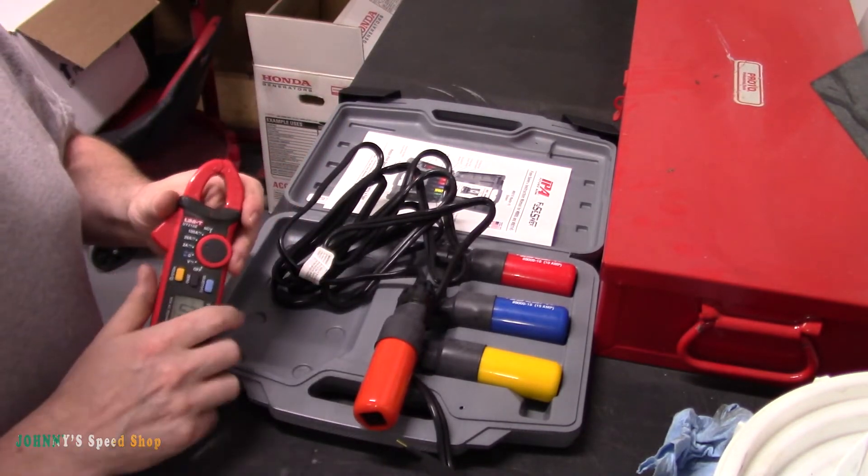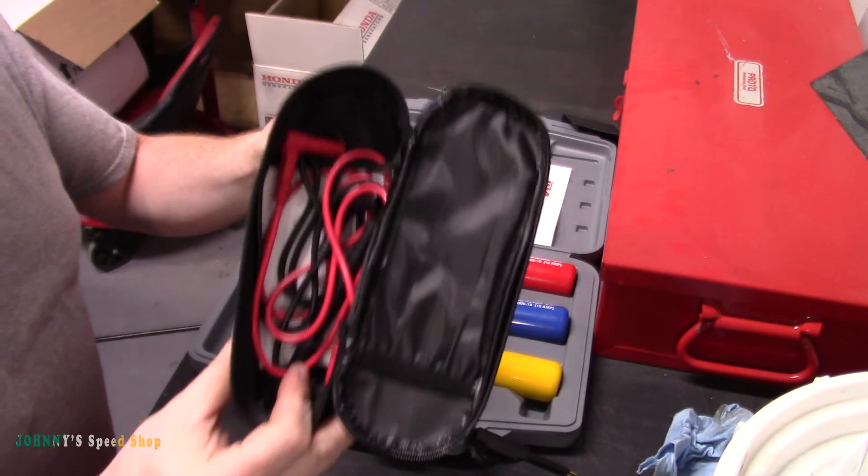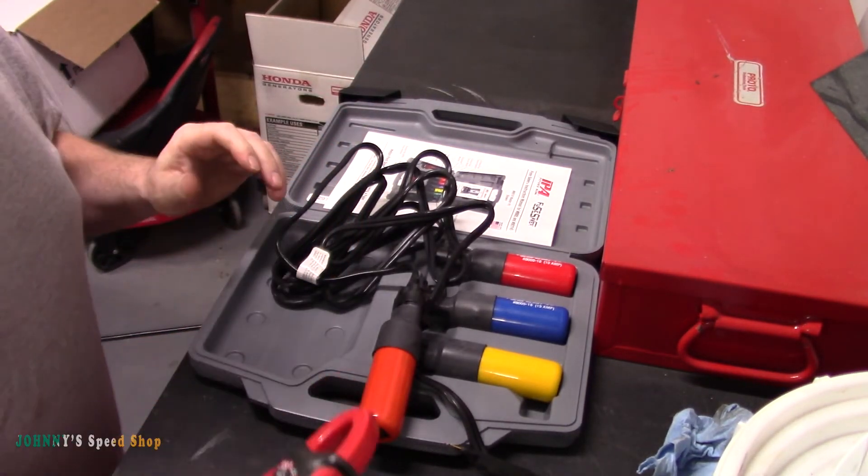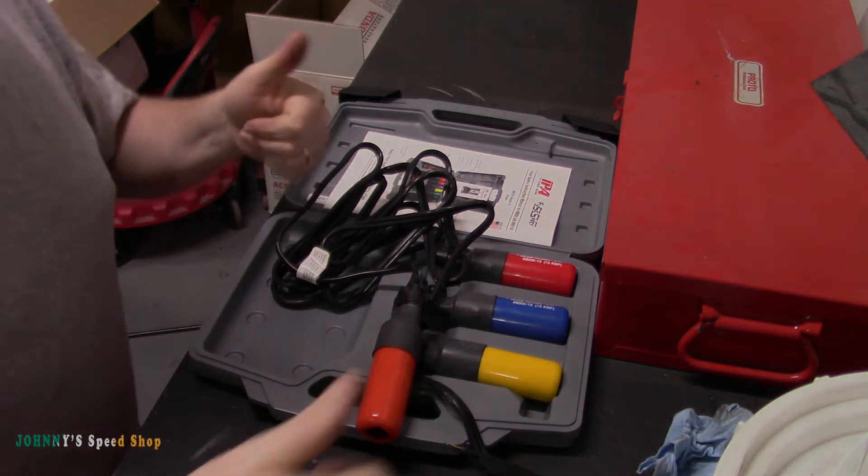The Unity kit comes in a little pouch with leads included. I'll put a link in the description for it. On to the next one.